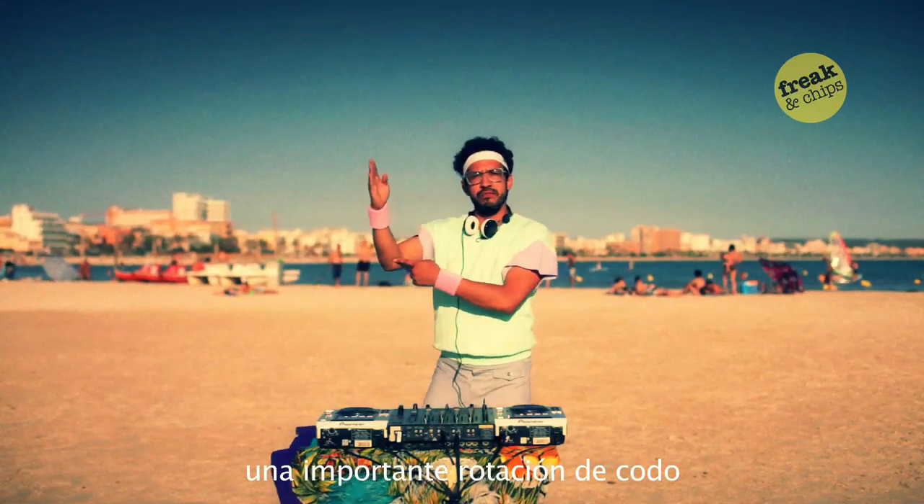Really important elbow motion, yeah? And you can change it into the fisting motion. Yeah! Powerful! Bring it on!